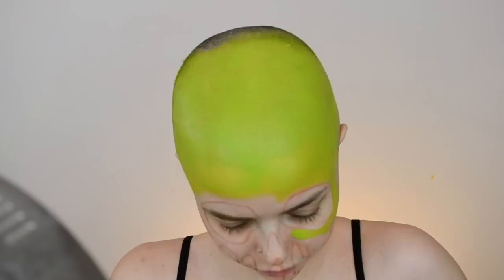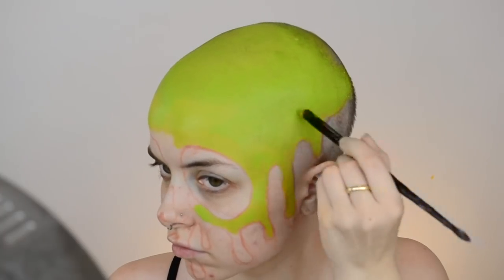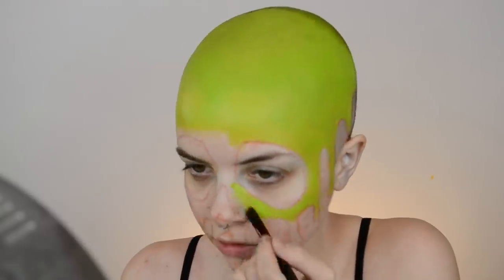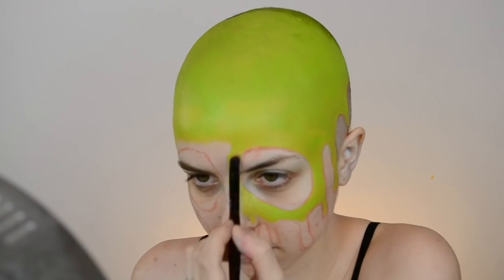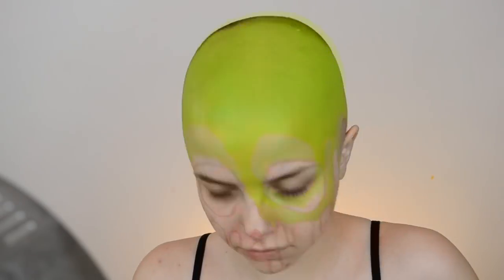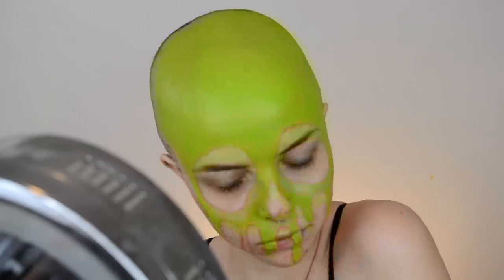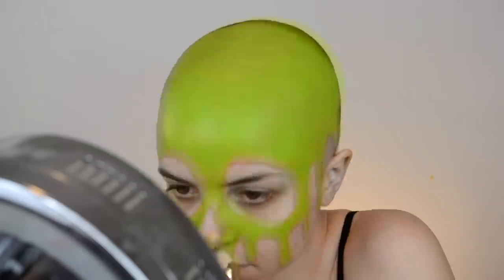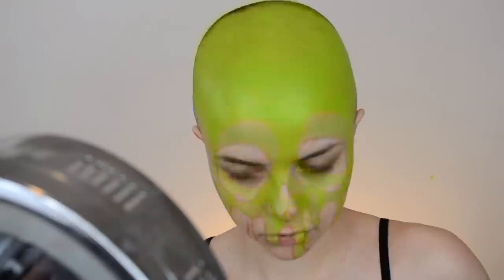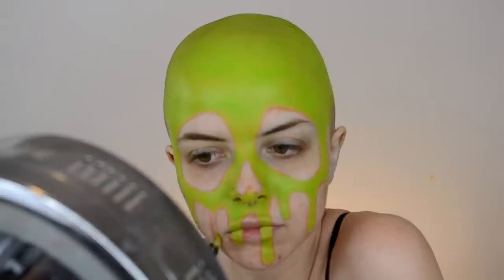I didn't get this first part on camera, but I basically just mapped out the different sections for this look with a nude eyeliner. I like to use a nude or a white pencil when I'm mapping things out because it's super easy to remove and fix your mistakes, which I make a lot of. Then I'm just filling in the section that's supposed to be the poison with a Color Cream from Makeup Forever — I believe it's in the shade pistachio. I'll have everything linked down below.